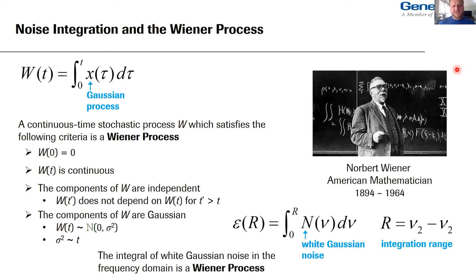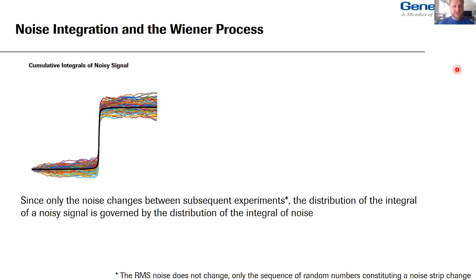Translating the math: instead of time we're really talking about frequency. That epsilon — the imprecision in your integration of a noisy signal — is really just the integral of noise over some frequency range R. Since only the noise changes between subsequent experiments, the distribution of the integral of a noisy signal is governed by the distribution of the integral of the noise. With MATLAB we can separate out the integral of the pure signal and the integral of the noise — and the integral of a noise strip appears to take on an approximately linear trajectory with a random slope drawn from a Gaussian distribution.